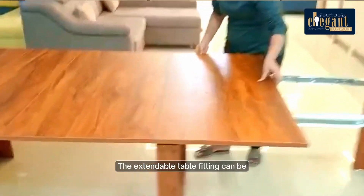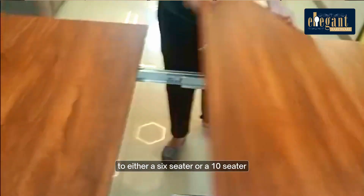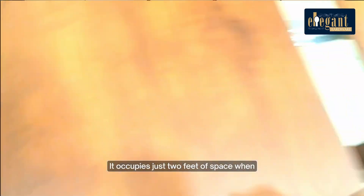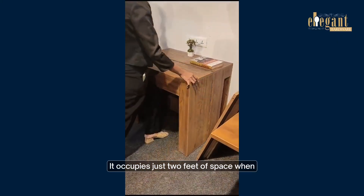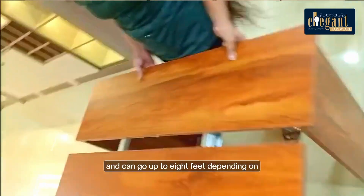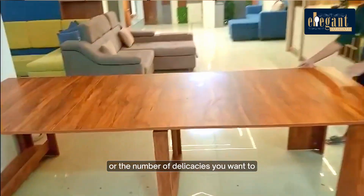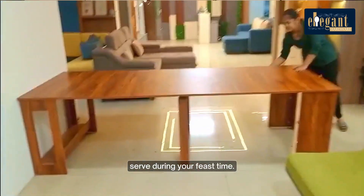The extendable table fitting can be converted from a two-seater to either a six-seater or a ten-seater in just 30 seconds or maybe less than that. It occupies just two feet of space when in the minimized position and can go up to eight feet, depending on the number of people you want seated or the number of delicacies you want to serve during your feast time.